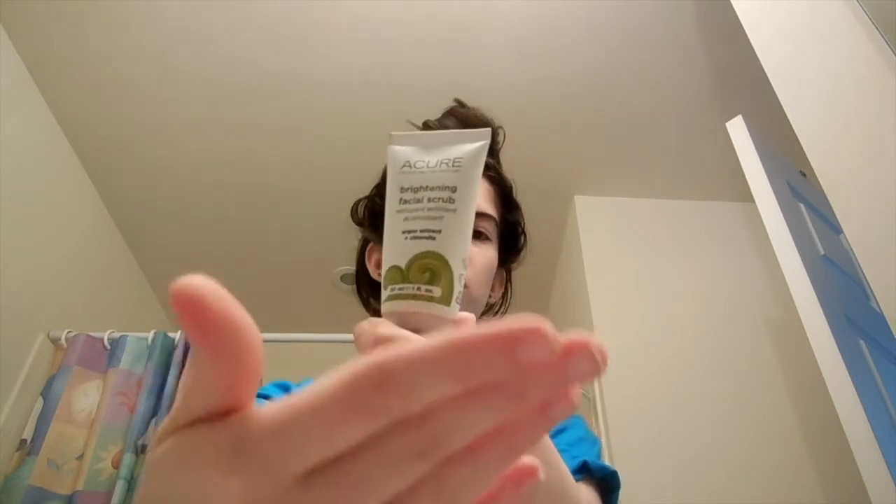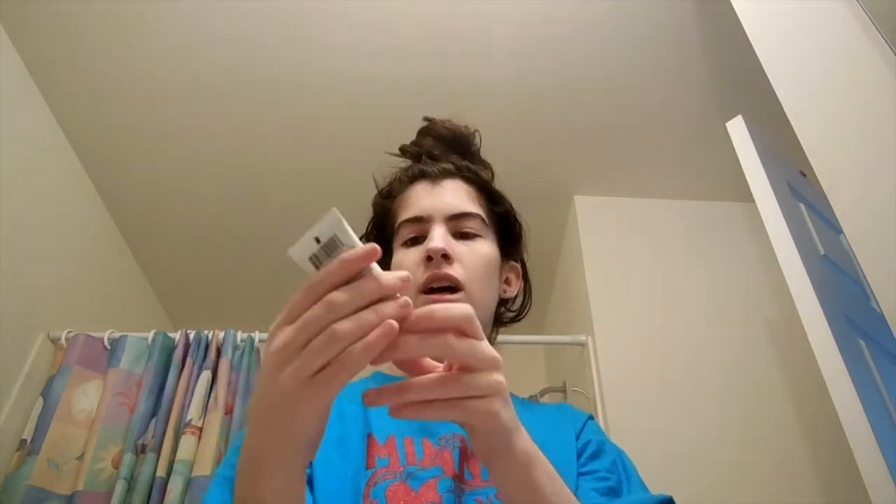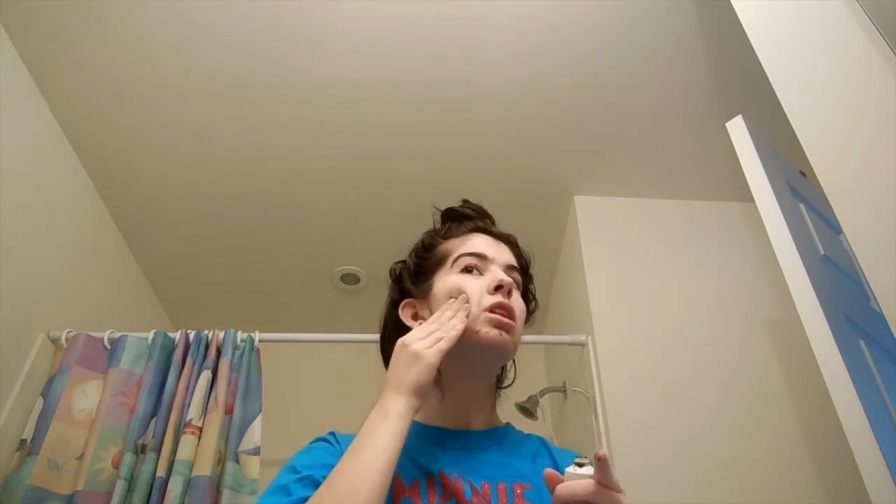The first thing I normally start with is my Acura Brightening Facial Scrub. I'm just gonna show you guys it — it makes me look like Shrek, but it is what it is. I'm gonna look at my mirror so if you see me looking up, it's just because I'm making sure I have full coverage. I put a dot on my chin and my cheeks.